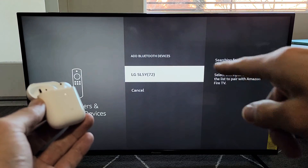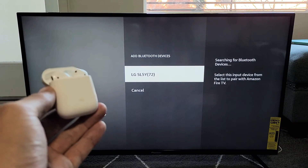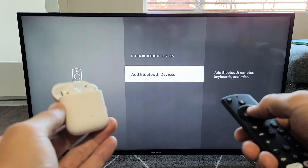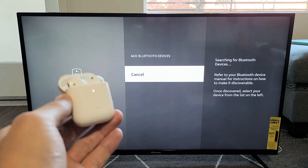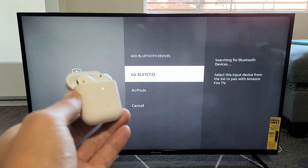We should see something pop up here. If it doesn't find it, go down to Cancel, and then go back to Add Bluetooth Devices again.